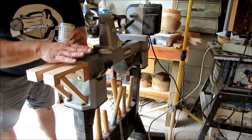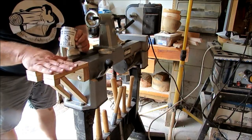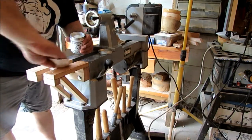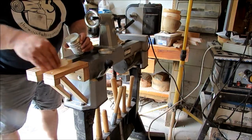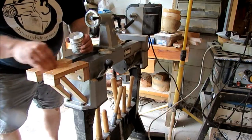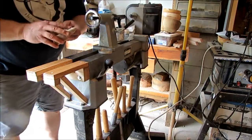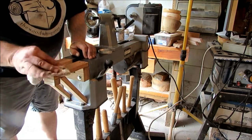Every so often I like to wax down the bed of my lathe and I like to use Renaissance wax — love it on furniture, love it on tools. So I might as well wax my new extensions down a little bit and also have some parts slide better. I'm not putting any other finish, just a little wax where all the parts slide. Buff that out a little bit and we're done with this project. Let's give this a test run and see what we think.